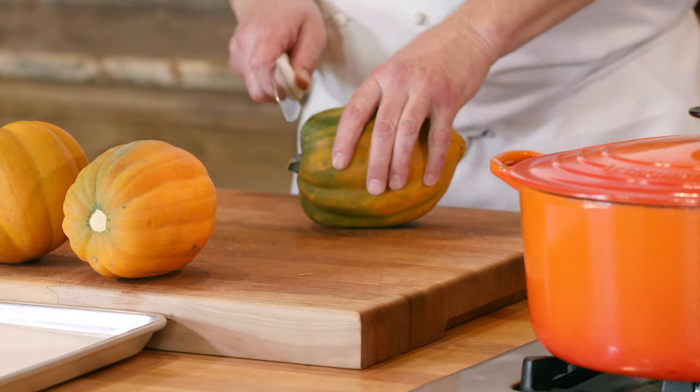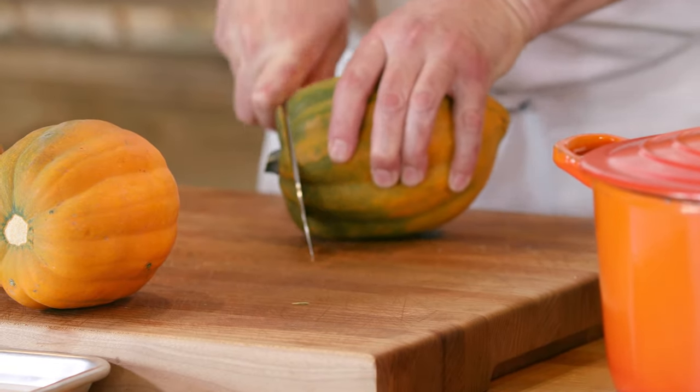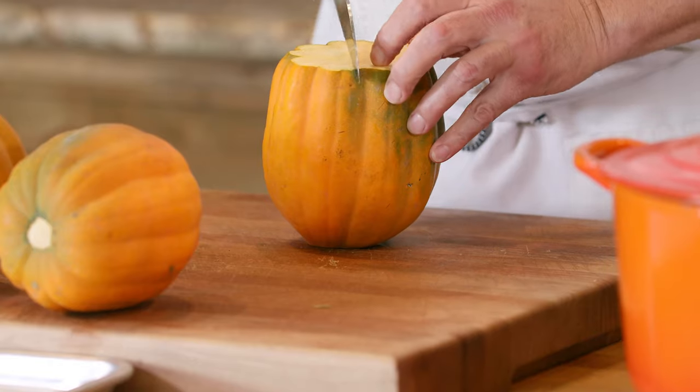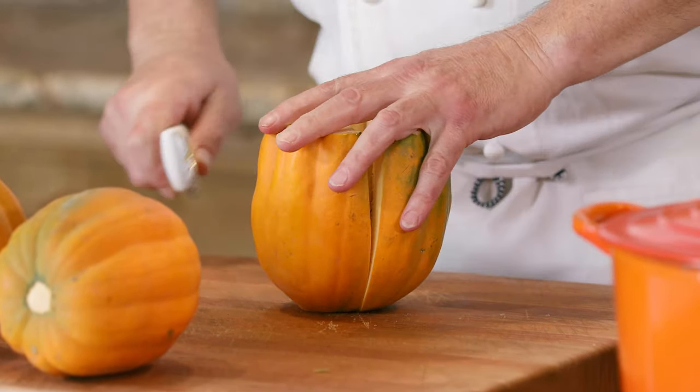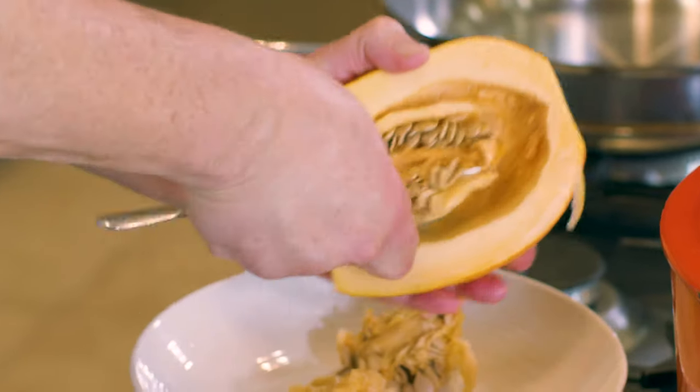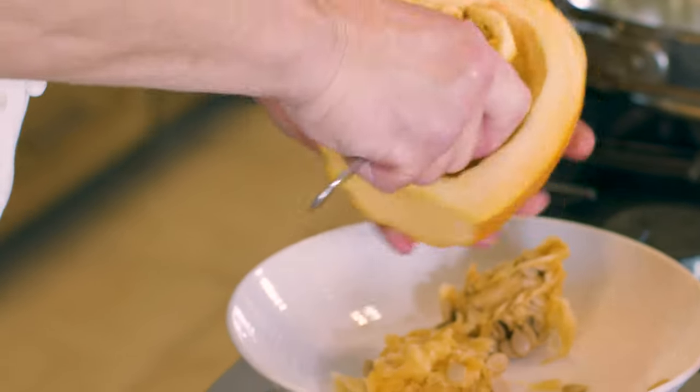We're gonna cut off the top and the bottom of each squash, cut down the middle, and scoop the seeds out. Roast the seeds with a little bit of our Bella Sanlucci olive oil and salt.